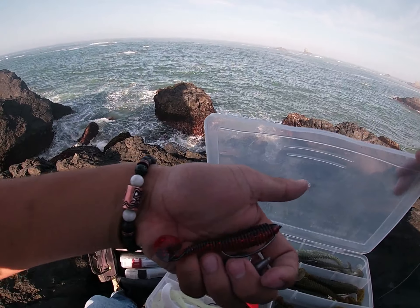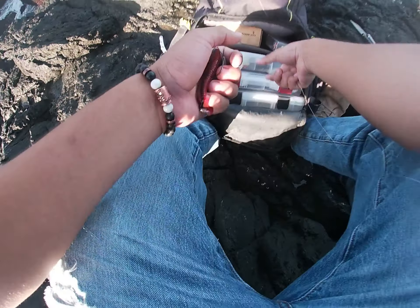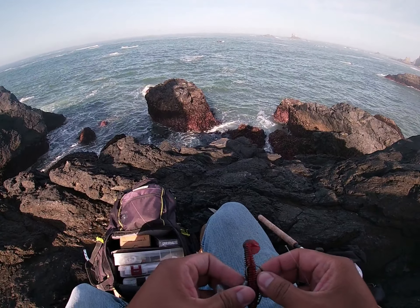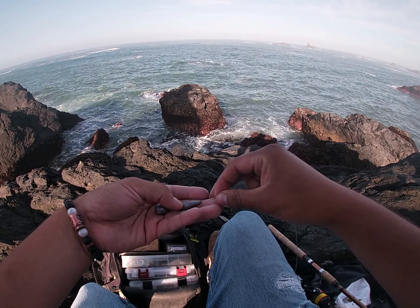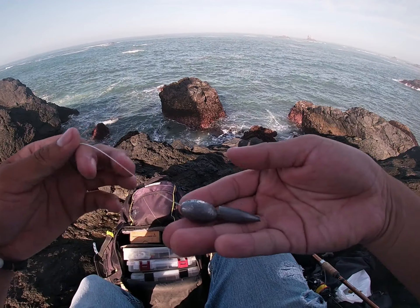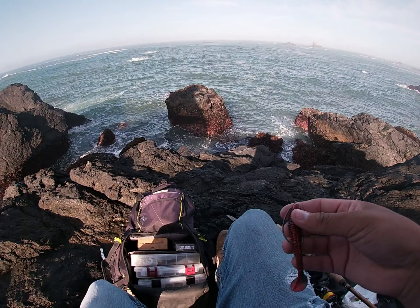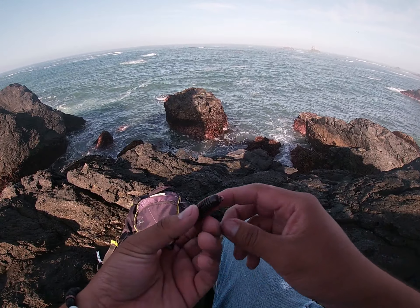It's too bad they don't make a Kytec this size or bigger in this color — it's a really good one. I'll try red and then blue next if this one breaks off. The bullet weight goes first, then the egg weight, then your J-hook. Let me show you how you put a J-hook onto a swimbait.